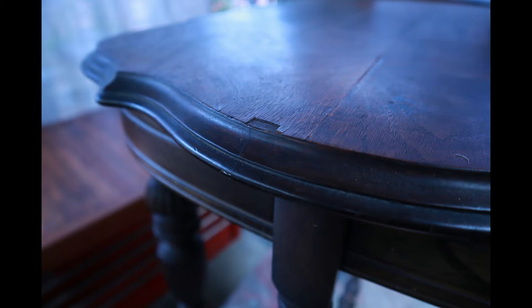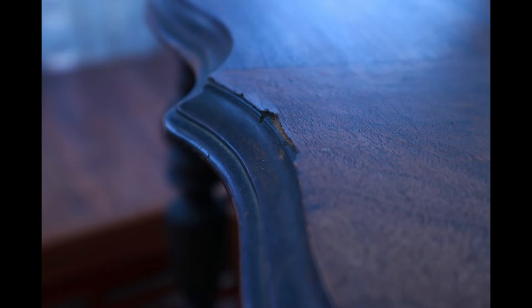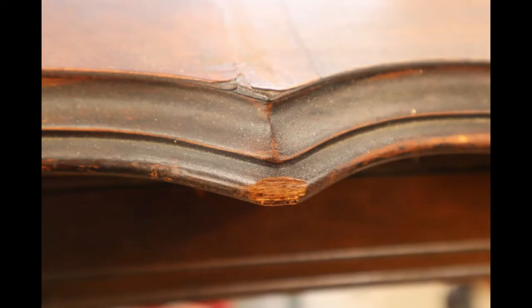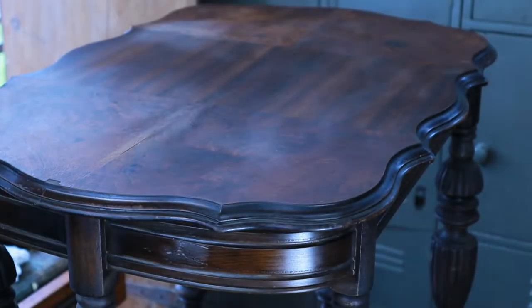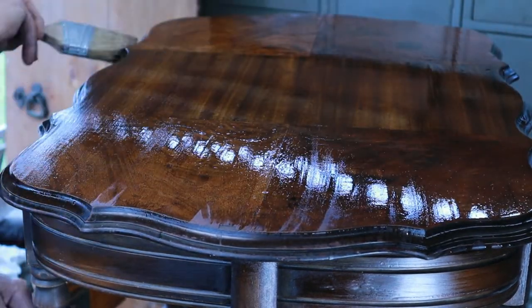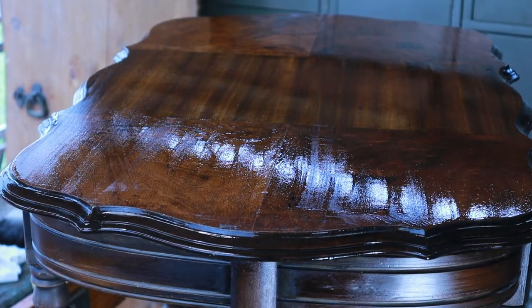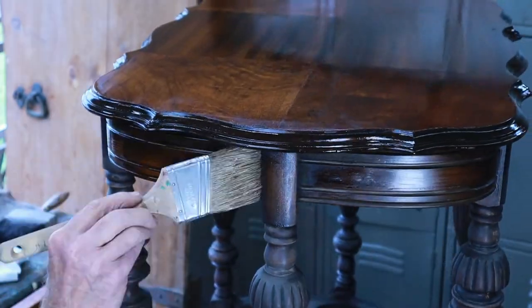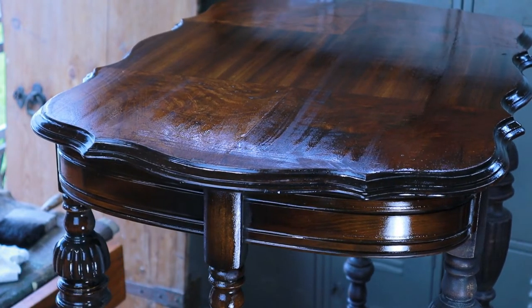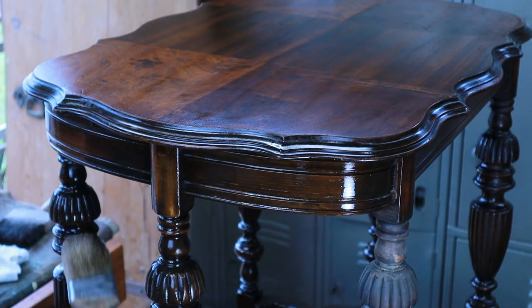Around the edge of the table we're going to see various chips that will be filled with shellac sticks. I show that in another video and will leave a link below and a card at the end so you can see that video on using shellac sticks. Now I'm taking some thinned-out shellac and just brushing it on without a lot of care. I know I'm going to do this a few times, so the idea is just to build up a finish and hopefully have it blend in to the old finish.